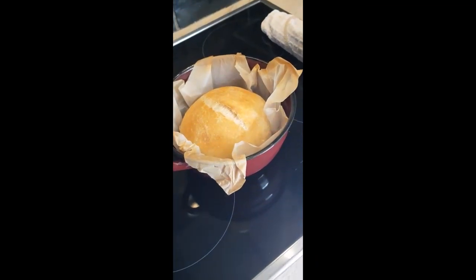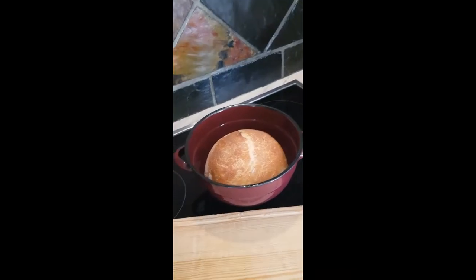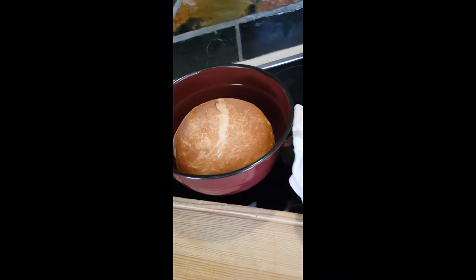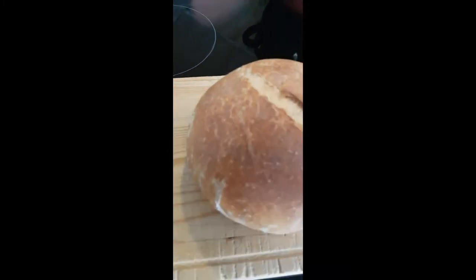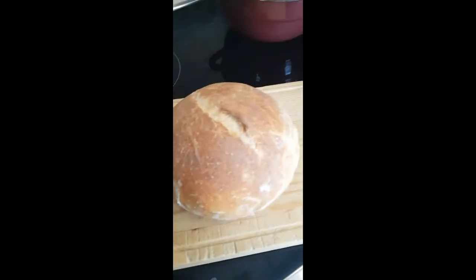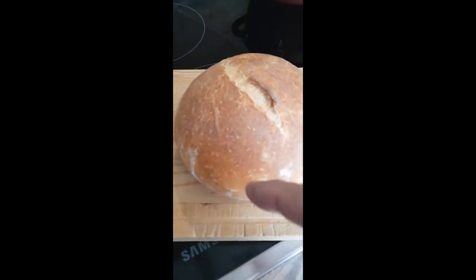We're back — 10 more minutes in the oven — open like this and look at this bread! The pot is too hot to handle but look at that — nothing stuck. Listen to that — it is crunchy, crunchy, crunchy! It's a bit too hot to cut now so I'm going to pause a few minutes and then cut it through so you can see what's going on inside.